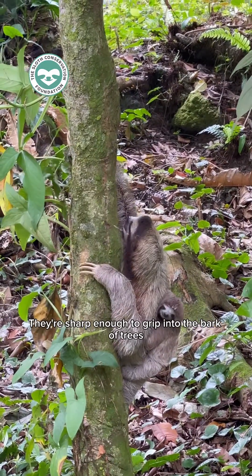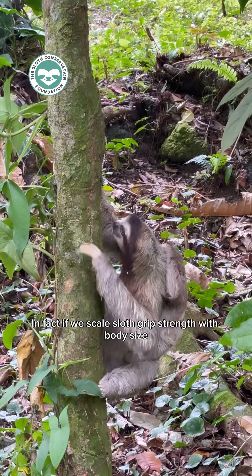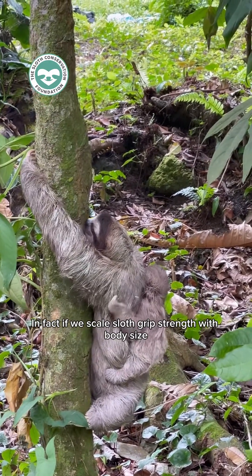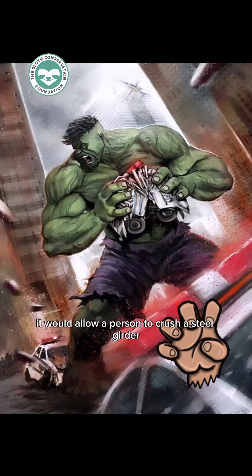They're sharp enough to grip into the bark of trees and they are really strong. In fact, if we scale sloth grip strength with body size and apply it to a human, it would allow a person to crush a steel girder with just one hand.